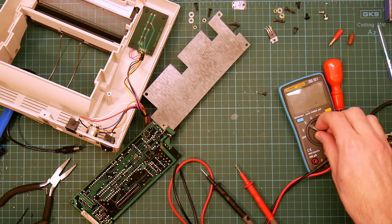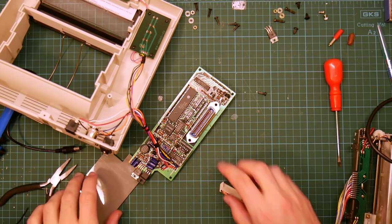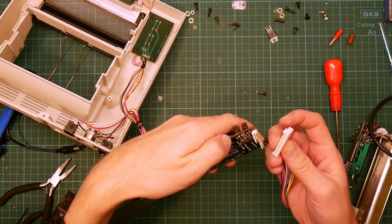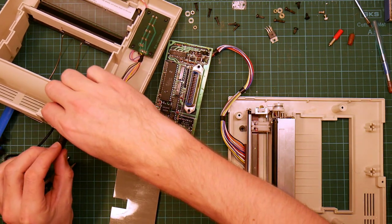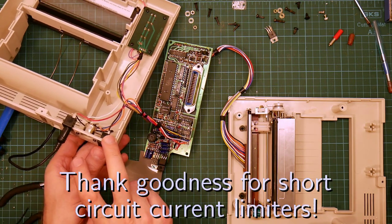Let's clear some of the debris out of the way and turn off the soldering iron. Plug everything back in again and power it on and see what happens. This is not attached to the heatsink. Moment of truth time. And... power.